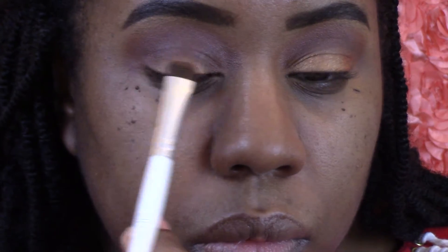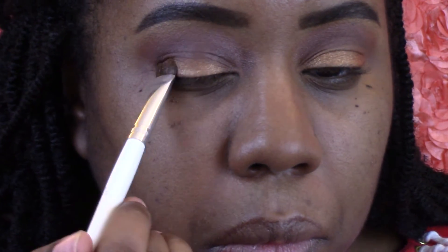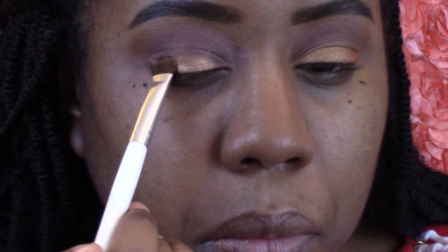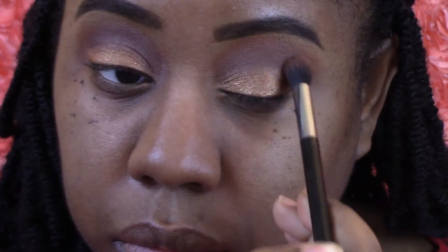Now I'm going to take what I think is Amber Light from MAC and press that into the lid only, because I have a hooded lid. I always end up getting my lid color into the crease, which I hate, but I'm trying to just gently press that into the lid. We want to make sure everything is blended well with no harsh lines — blending is important.